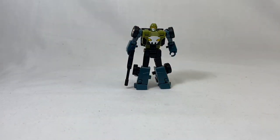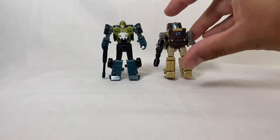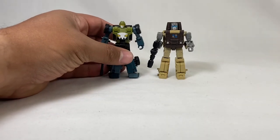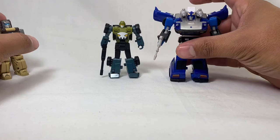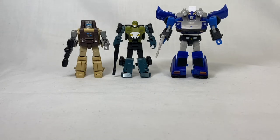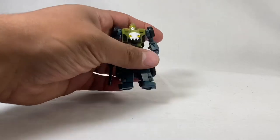Let's do a couple comparisons for scale. Here he is with Outback — or Liam, I know his name — so he's a little taller, sort of. They're about the same height but the shoulders go up a little higher. We're just doing the recolors so I don't have to transform everything again. There's Bluestreak. So yeah, there's a nice shot of the scale he would fit into — really cool.